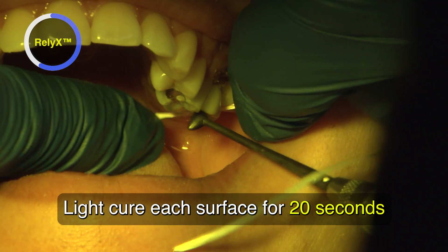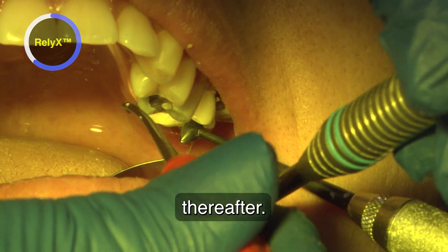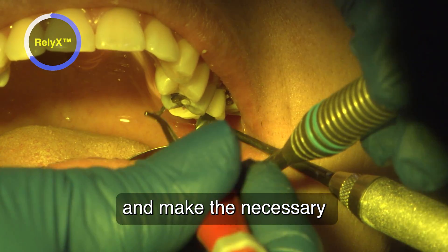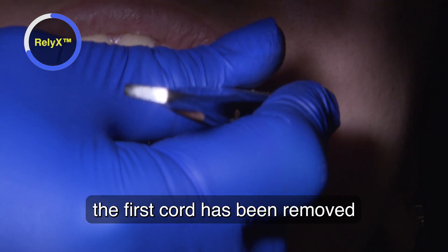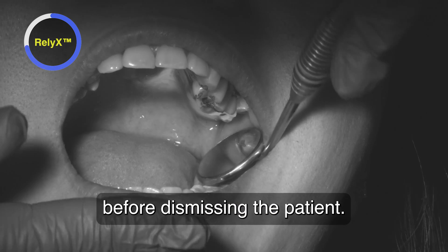Light cure each surface for 20 seconds, and fine cement is removed carefully thereafter. Recheck the occlusion with articulating paper and make any necessary additional adjustments and repolish if needed. Always recheck that the first cord has been removed by placing both cords on gauze before dismissing the patient.